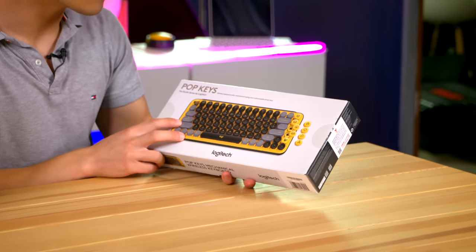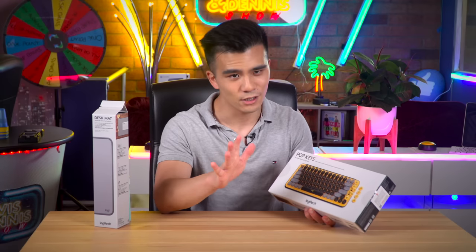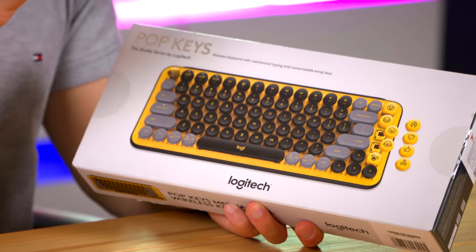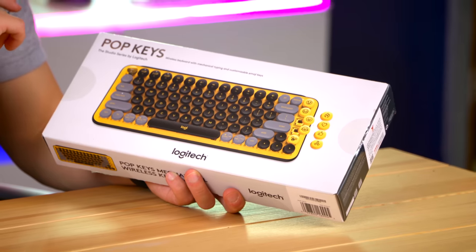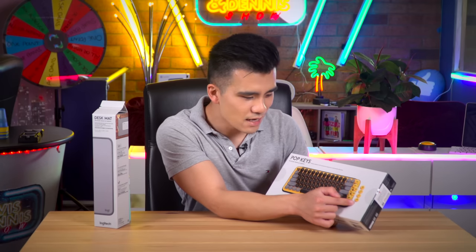Let's go through the keyboard's box. On the front we can see that the Blast Yellow version is indeed very colourful. It's also available in a few other options — there's this lovely pastel green that I sort of wish they'd sent me, but yellow is good too. This is also in the Studio Series and we've got a number of emoji keys on the side.